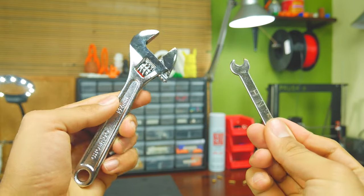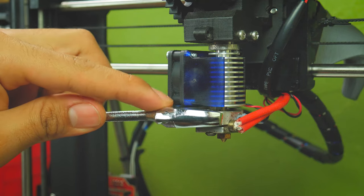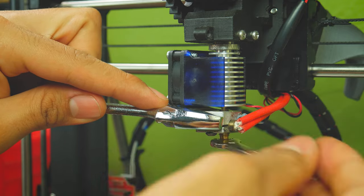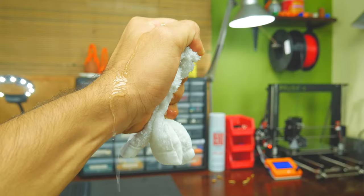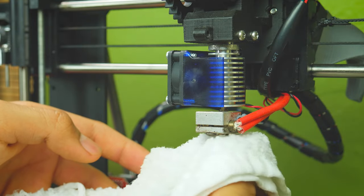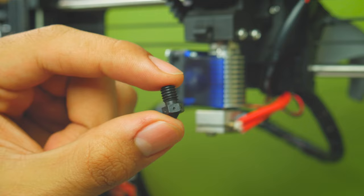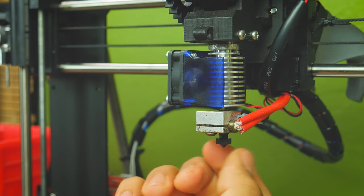Now you can remove the nozzle. To do this, you'll need two wrenches — with one, hold the heater block in place, and with the other, unscrew the nozzle. Just remember, it's hot. I recommend having a small wet towel in case you need to grab the hot nozzle or just set it somewhere. Then make sure the heater block is still tight and proceed to screw the nozzle into it.